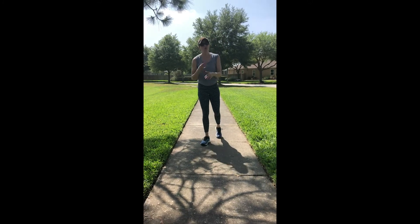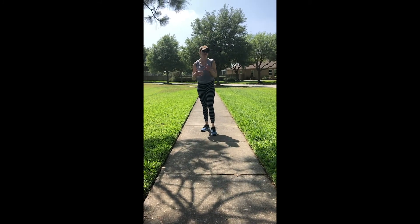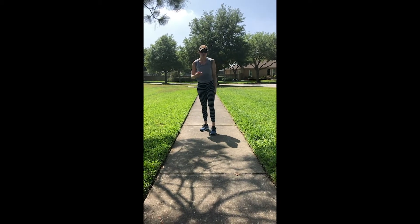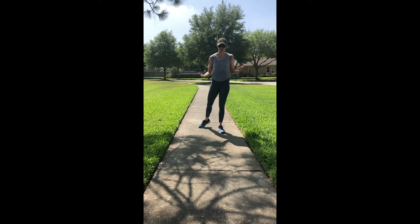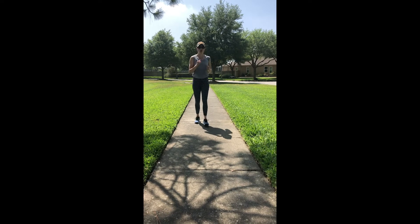Maybe you want to work yourself up to a jog — maybe you're more of a walker and you haven't run in a long time, or you're used to being on the treadmill which isn't a possibility anymore. You can go for a walk and every time you hit the pond you can jog.